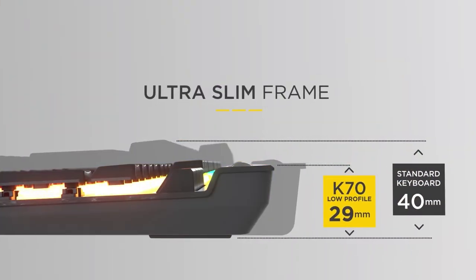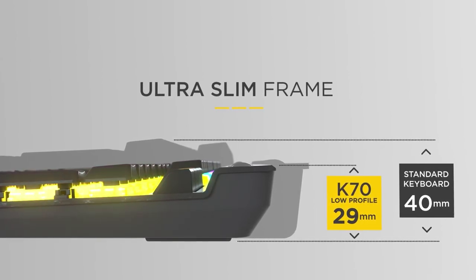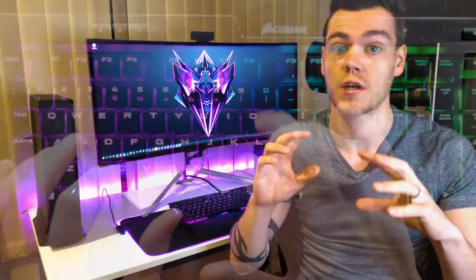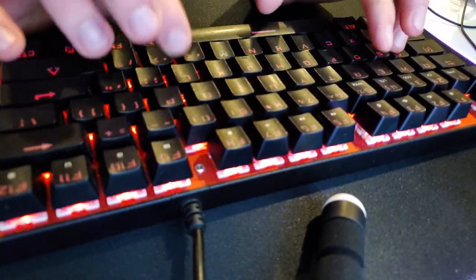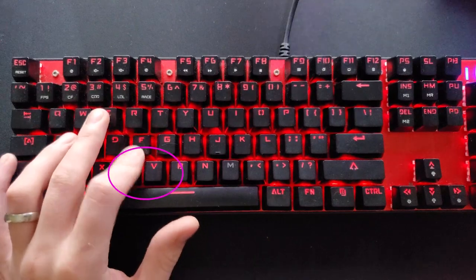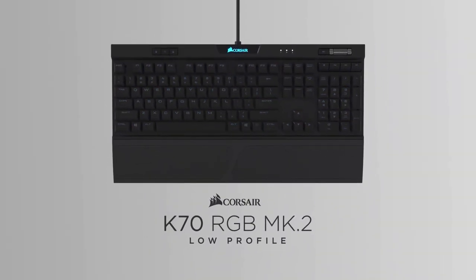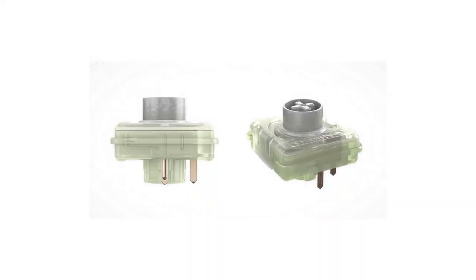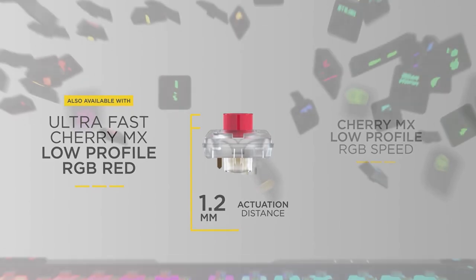Before I take you through my loves and hates of this keyboard, a few things you should be aware of if you're picking one up. This is a low profile mechanical keyboard that sits shorter and actuates quicker than most other mechanical keyboards. It has decent spacing between the keys due to the slim keycap design, which I personally prefer having quite chubby fingers, as you don't have to push as directly downward to avoid neighboring keys. The K70 Mark II Low Profile comes with either Cherry MX Low Profile Red or Low Profile Speed switches.